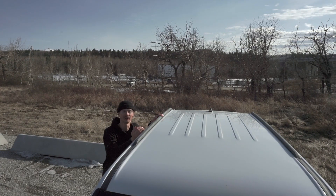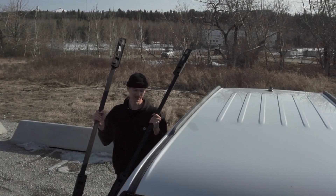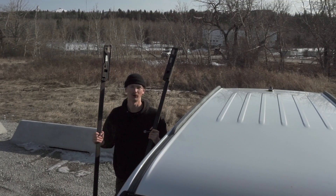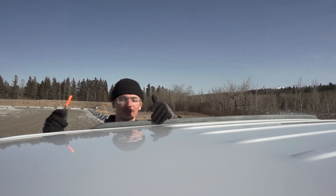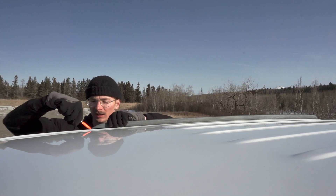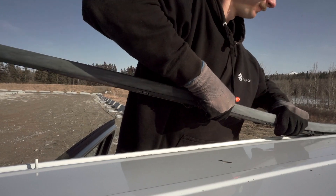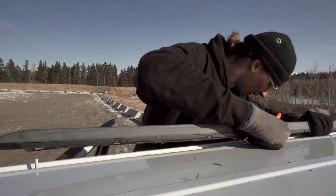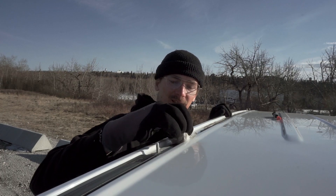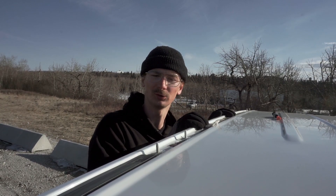Unfortunately my Jeep just came with these flash rails where you can't mount the roof rack in a sturdy way, so I have to replace them with these ones I got from a salvaged Jeep from a scrapyard. These flash rails are basically just a piece of plastic, so I tried to gently remove them with a screwdriver. That was easier than expected, so I'm just gonna clean this up a little bit.